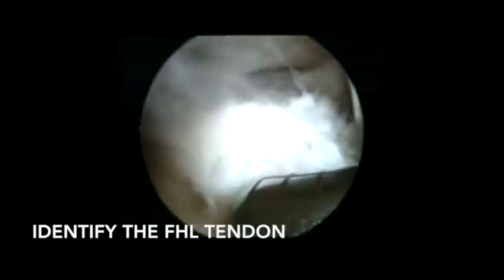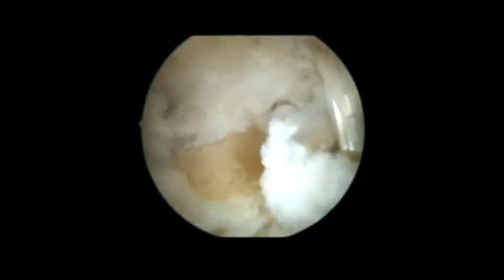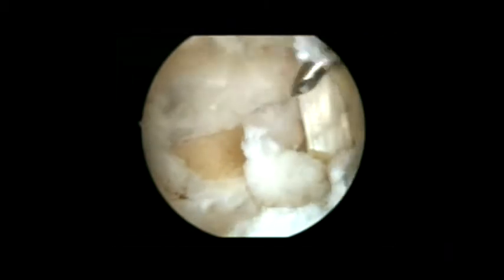We work with the shaver medial to lateral to avoid injuring the posterior tibial neurovascular structures. The goal is to identify the flexor hallucis longus tendon — this is the main structure to identify. Just lateral to it, the intermalleolar ligament and the posterior talar process are observable. After the posterior talar process is resected, we can see the subtalar joint.